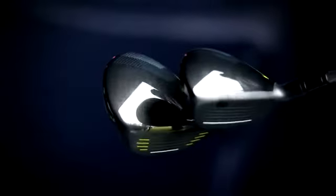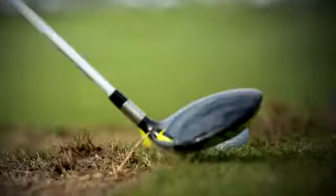These clubs are great and really the best way to maximize performance on these is to go get fit for each one of these golf clubs and get them dialed into exactly what you need.